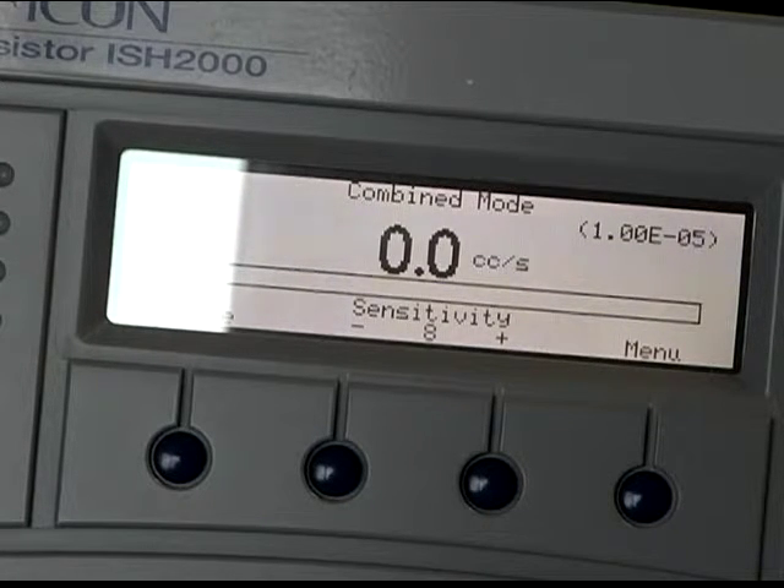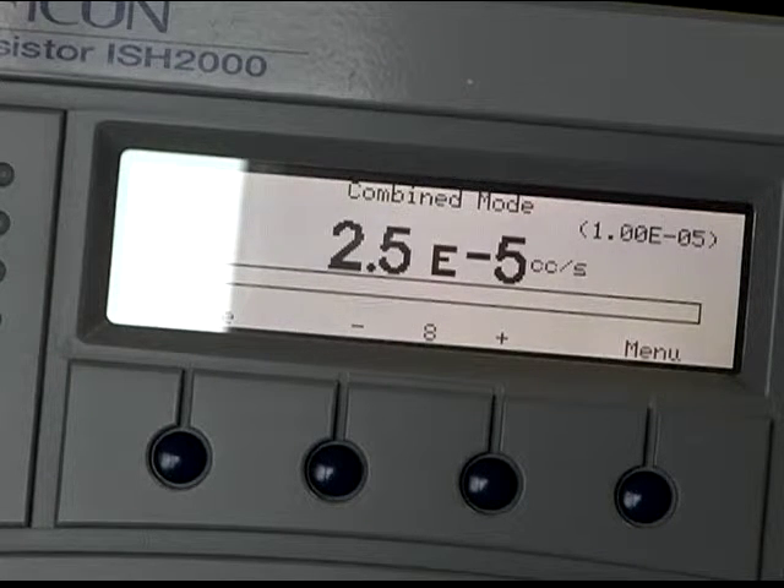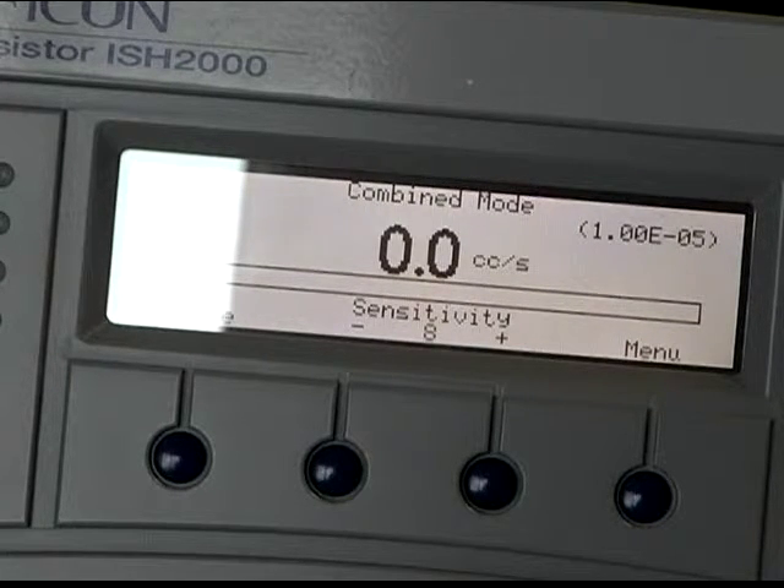This is a good example of how the SenSister unit allows the ability to pinpoint a leak even while experiencing a high background.